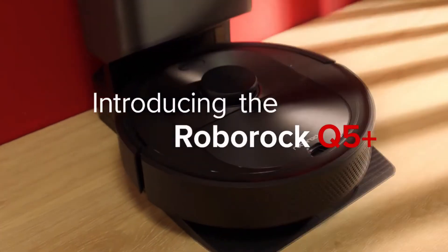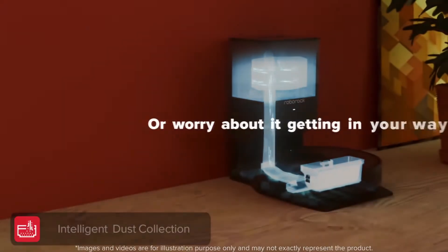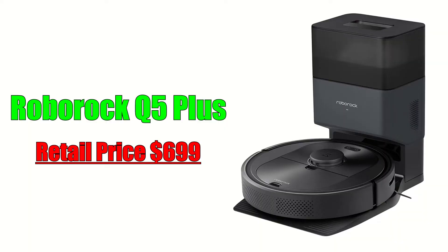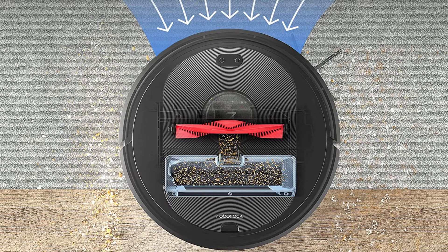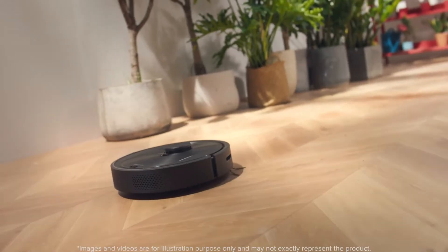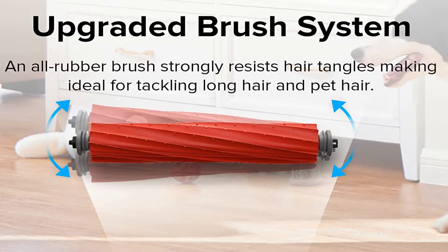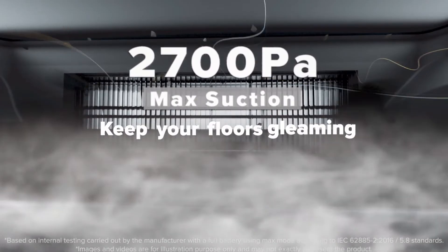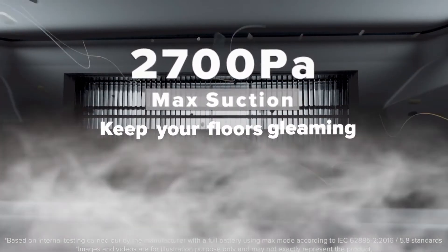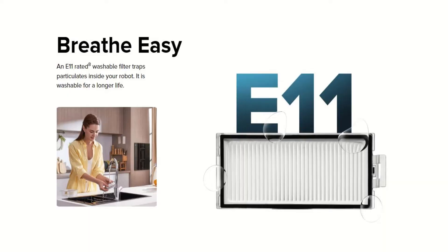Let's start with the least expensive model in the lineup, the Q5, retailing for $429 for the robot alone. The Q5 Plus adds the self-emptying dock and increases the price to $699. The Q5 is a vacuum-only robot and should only be purchased if you specifically do not want your robot vacuum to mop, which may be beneficial for people with homes that are mostly carpeted. The Q5 uses Roborock's older style rubber and bristle roller brush, however you can purchase the newer all-rubber roller and swap it out if you wish. With 2700 Pascals of suction, the Q5 should perform equally as well as most of the more expensive S series models. There is a new removable dustbin design that is 470mL in size and it comes with an E11 rated HEPA filter.